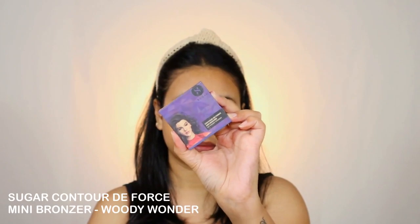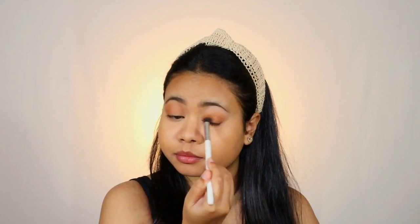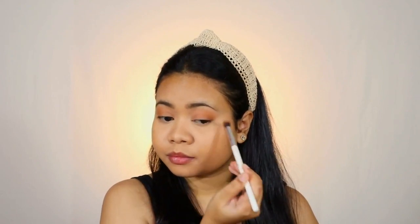Now I'm taking the Sugar Contour Powder. I wanted my eyes to have that natural pigmentation finish, so I'm running it all over my eyelid — it's a matte product so it does the job. Make sure you blend it well around the corners so that it looks well diffused and natural. I'm using the same product below my lower lash line as well so that it ties up the eye look. With the same product I'm also contouring my nose.